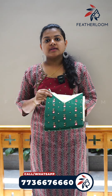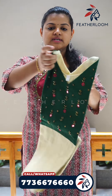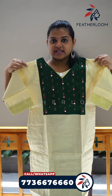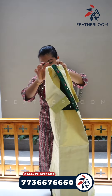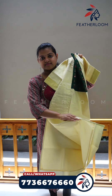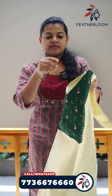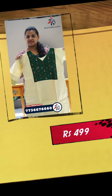This is the next pattern. This is the V-neck. This is the green patch. This is the handwork. This is the tissue material.